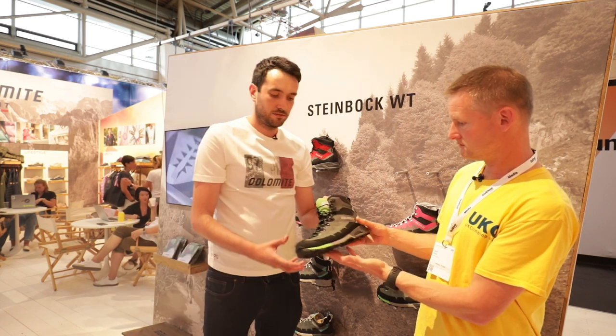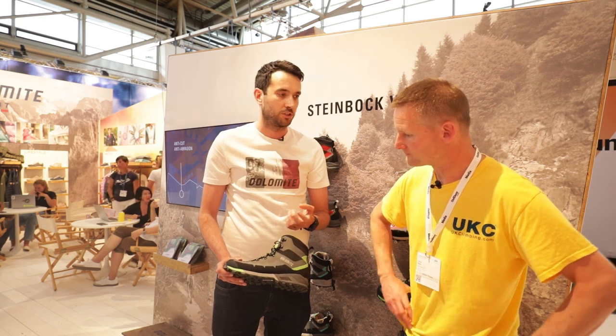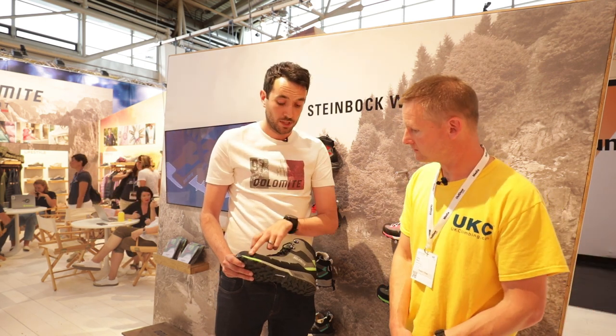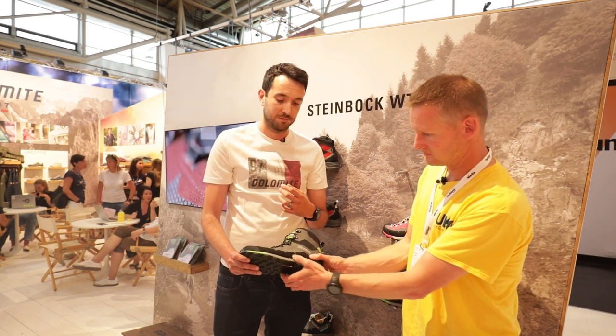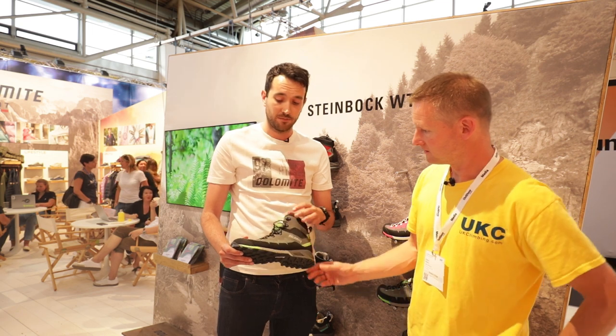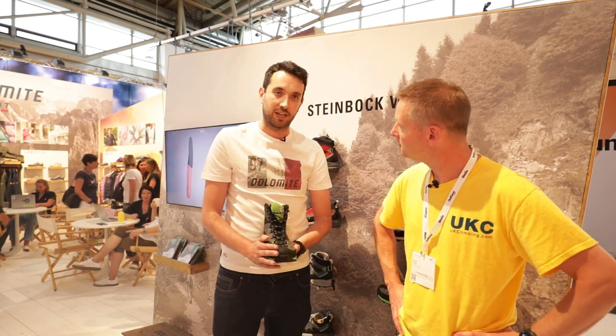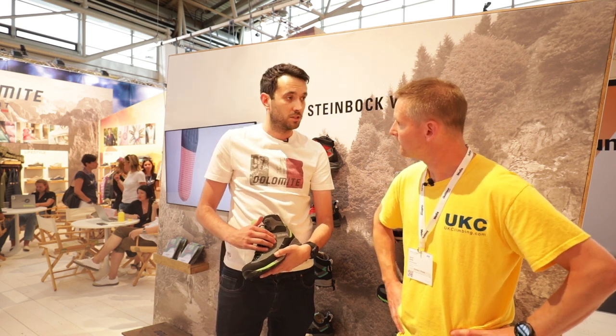With the Steinbock, around the bottom of the shoe, where you would expect to see a rubber rand in a traditional walking shoe, you get this super fabric, which is super tough. And then all the things that you would expect — a good toe bumper — and especially in the upper area, you get a nice breathable fabric.